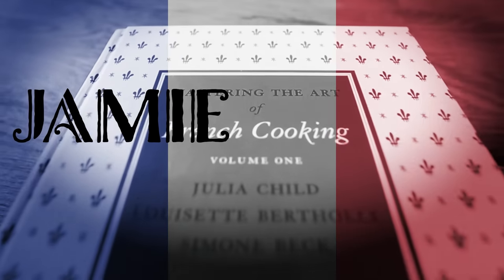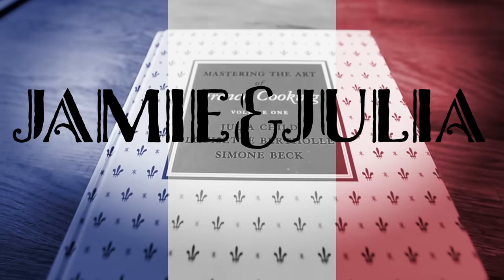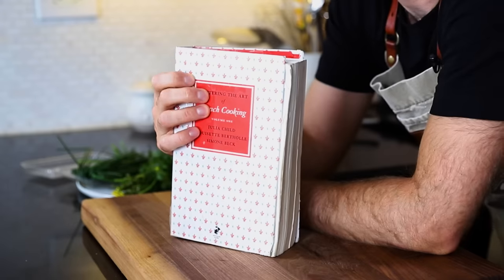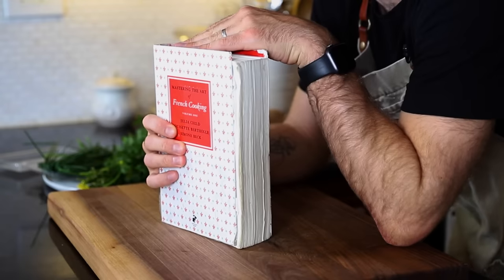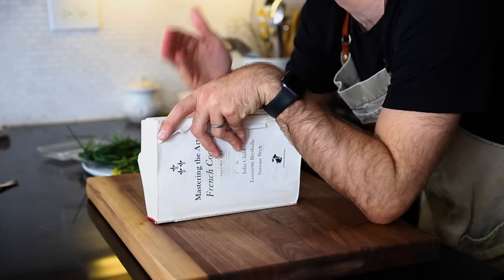So this is Potato Pancakes Julia Child style today. Bon appétit. This recipe is coming from my ride or die right here — Volume One, Mastering the Art of French Cooking from JC, of course. Now I can stop pretending that it has a cover on it. That's just for the opening. This indestructible book has been with me since the very beginning and it's gonna make it till the very end. It's probably gonna outlive me.